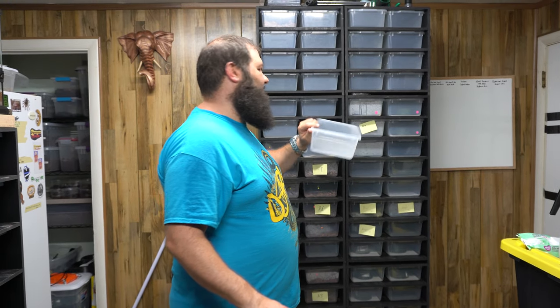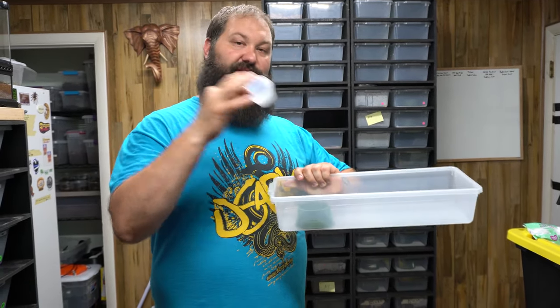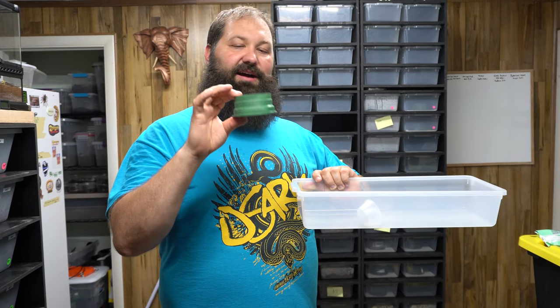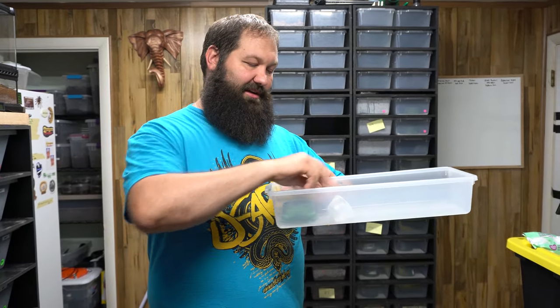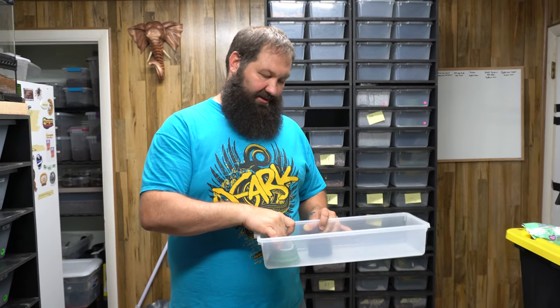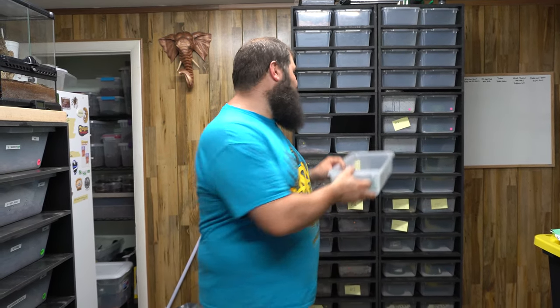One tip we use for baby hatchling racks: instead of putting a ceramic bowl inside the small tub, we use deli cups. You can take them out, dump them, and toss or recycle them. To hold them upright, we found two-inch couplings at Home Depot or Lowe's. A two-ounce deli cup fits in there pretty well, the snakes won't tip them over, and they're very fast to change in and out.